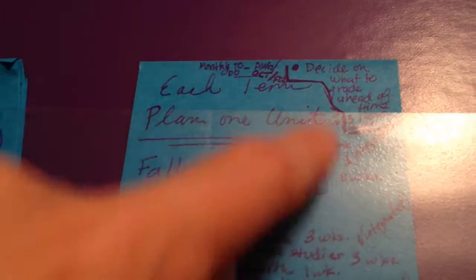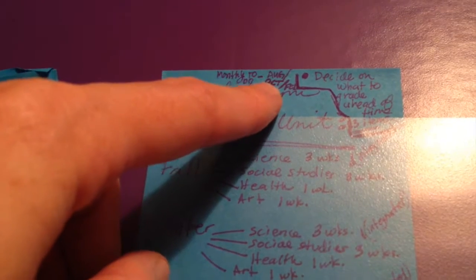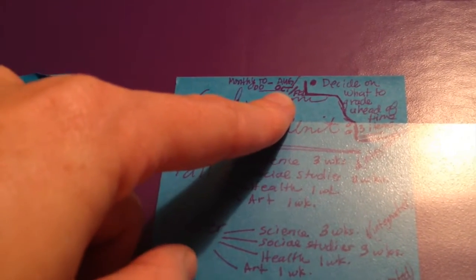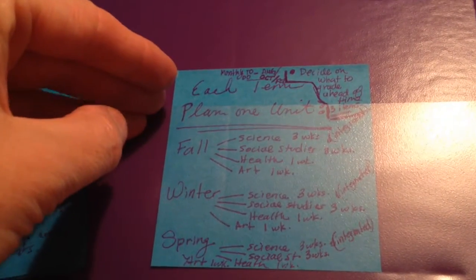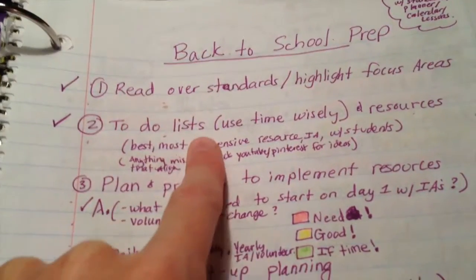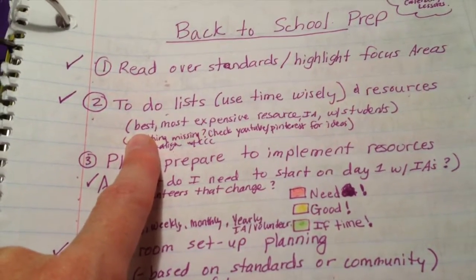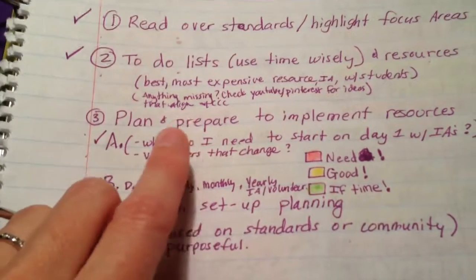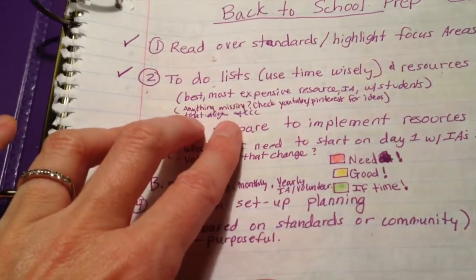I need to choose the pieces I want to use for grades and keep those in mind as I plan units, so I know where students need to be at the beginning of each term. The second thing on my back-to-school prep list is to make to-do lists. I really want to make sure I use my time and resources wisely, and the most expensive resource our district has are our IAs — instructional assistants. I always want to make sure I use them with students, and I check YouTube and Pinterest for extra ideas.